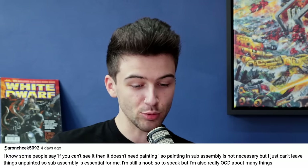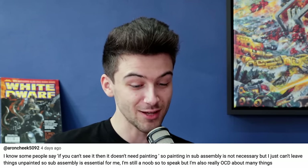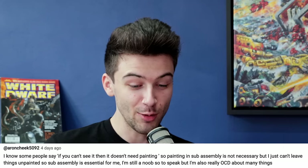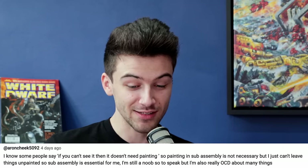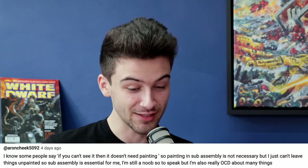Aaron Cheek says: 'I know some people say if you can't see it then it doesn't need painting, so sub-assembly isn't necessary, but I can't have things unpainted — sub-assembly is essential for me.' I have a bone to pick with this — you can see it. People always say 'if you can't see it, it doesn't matter,' but you can. What are you talking about?